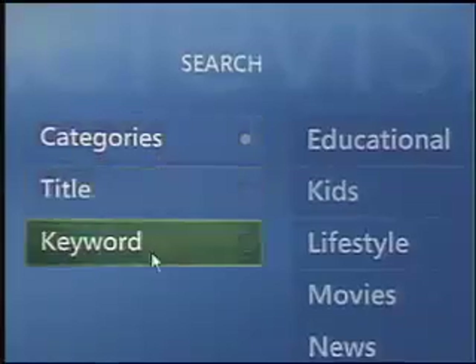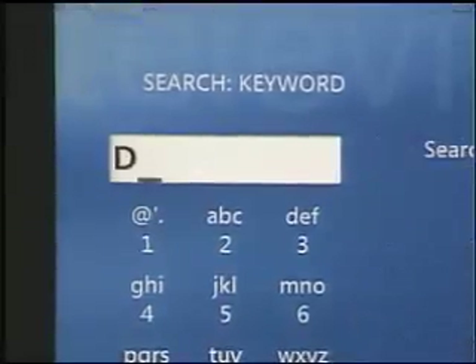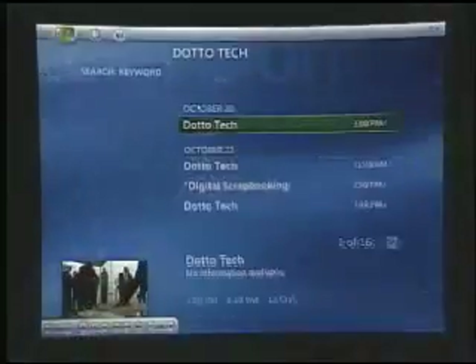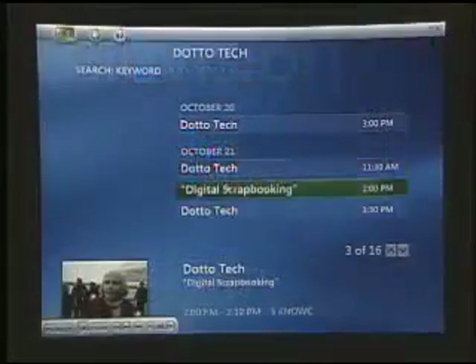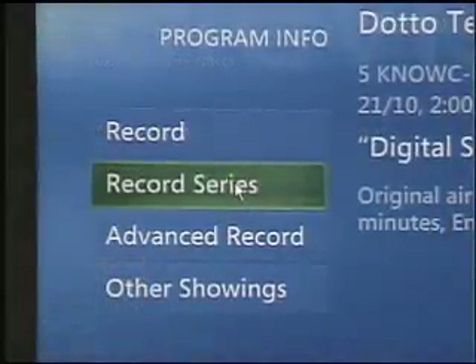We can go by category, title, or keyword. So if you need to make sure that you catch every single episode of DottoTech that is on, we can just type in the word 'Dotto.' We see DottoTech is here, and in our neighborhood it's going to be on 16 times in the next 14 days — I think that's good DottoTech density. So you find a show you want to watch, you choose it. We want to watch one on digital scrapbooking. And we can choose — better than recording one show — let's record the whole series of DottoTech so we don't miss any of those fine Dotto moments.